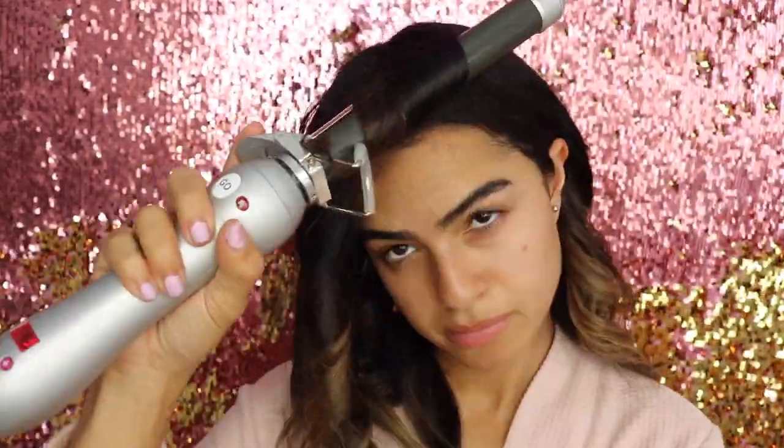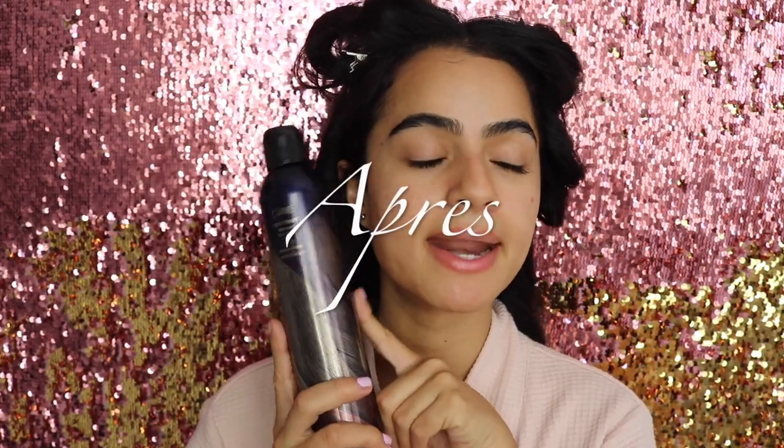Now I'm switching it to the right and doing the same thing on this side. I'm setting the pieces in the front so they're out of my face while I do my makeup. Then I'm taking one of my all-time favorite hair products — Oribe's Après Beach Wave and Shine Spray — and spraying that all over my hair. It smells so amazing and it really changes your hair life.